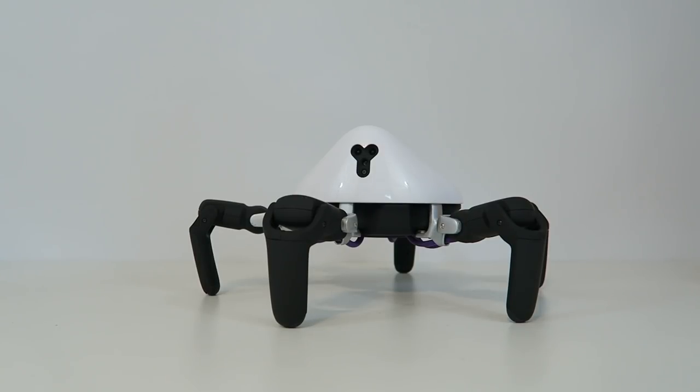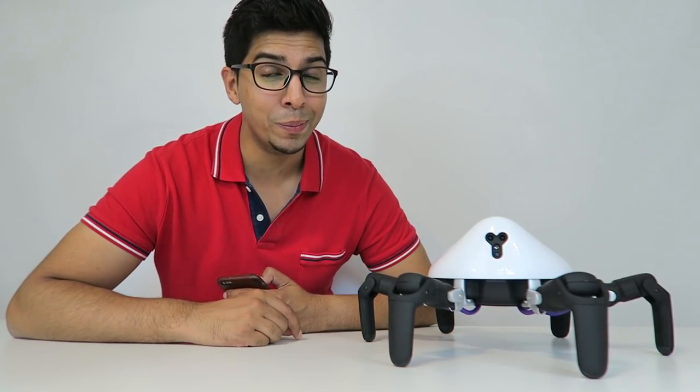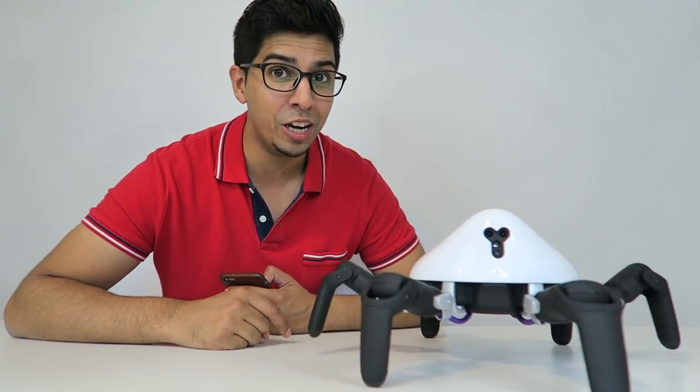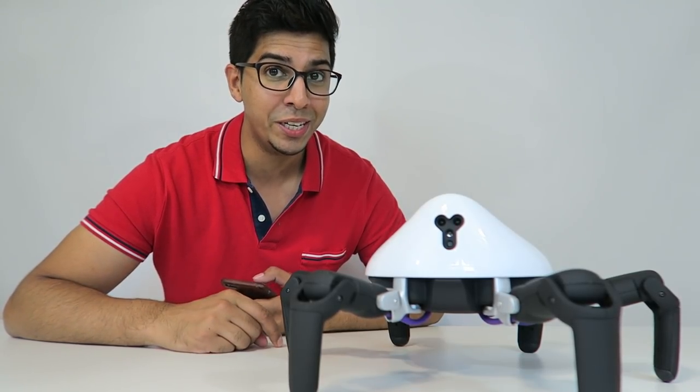With all the different functionalities as well as the software with this robot, it's really interesting what you can actually create. Well there you have it — hope this video gives you an idea of what Hexa is about. If you have any questions, feel free to comment down below, and if you want your very own check out the link down below as well. Thank you again for watching and we'll see you guys next time. Take care now. Bye-bye.